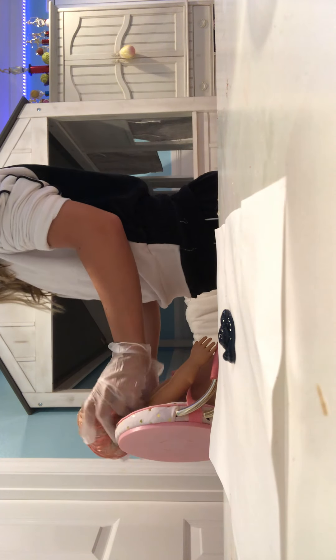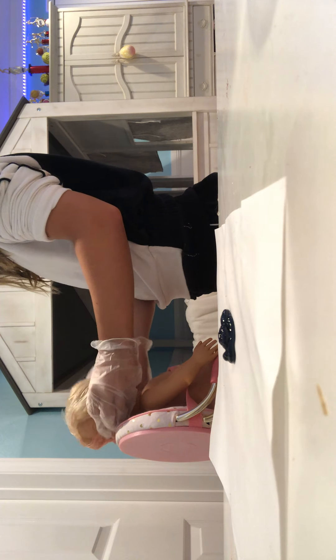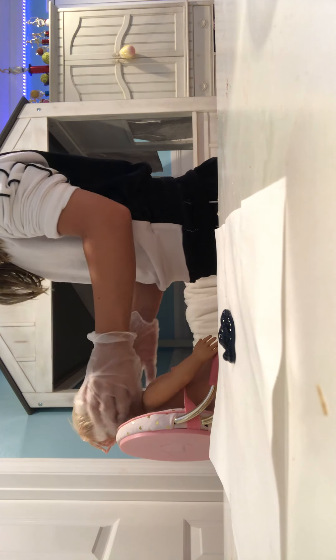Here is the beautiful girl. And here is the dye. I'm going to put her hair like this, face forward like that.